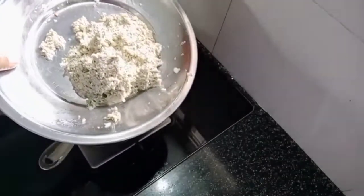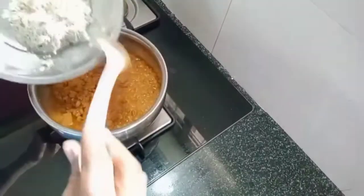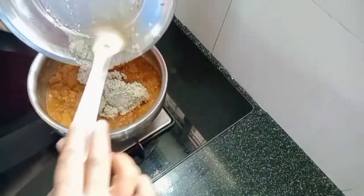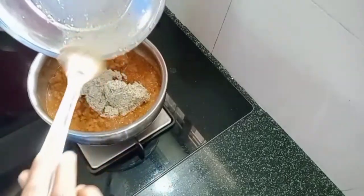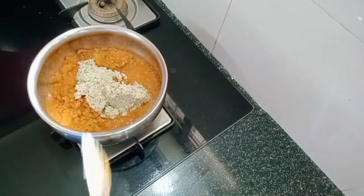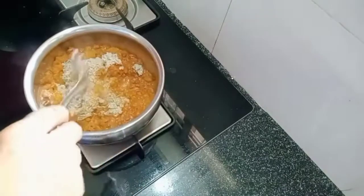I will put 1 cup of coffee in this bowl. I also put a bowl in it. Then we will put in the bowl.